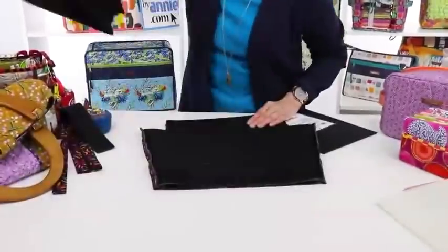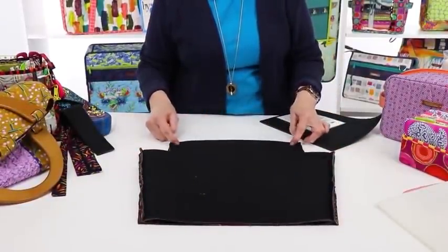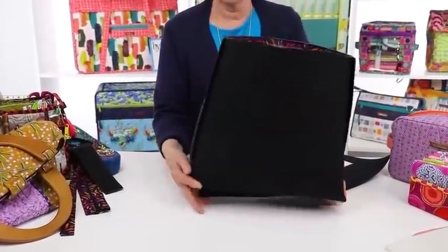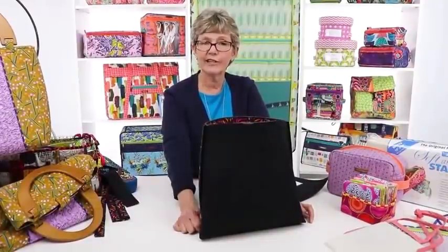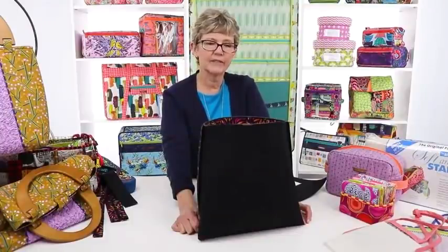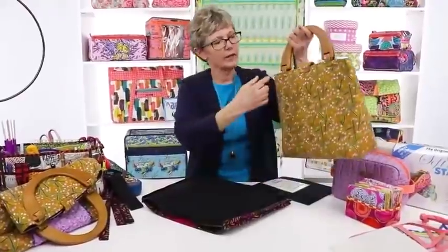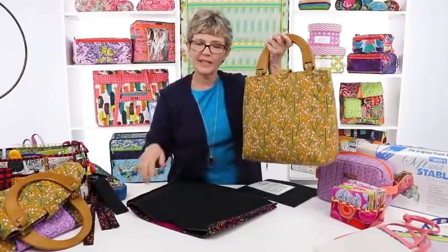Then I take the front and back, sew a half-inch seam on each one across the bottom, press those seams open, bring the bases together, put some Wonder Clips on to hold them, and sew across the bottom. I do basically the same process to make the lining using plain fabric. You can put interfacing on it for a smoother finish, but it's not necessary. I put a pocket on it, insert this into my lining, sew around the top, turn it right side out, and I'm done other than attaching my tab and handles.